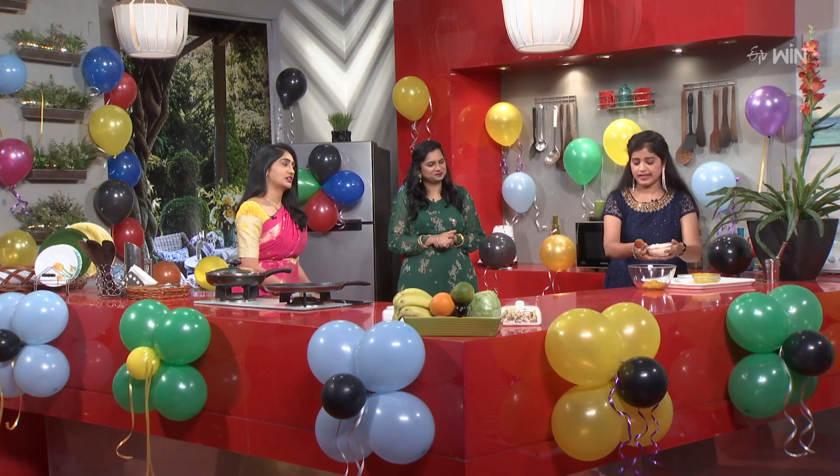Next step? Next, oats powder. Okay, oats is good. Mix it. Very nice.